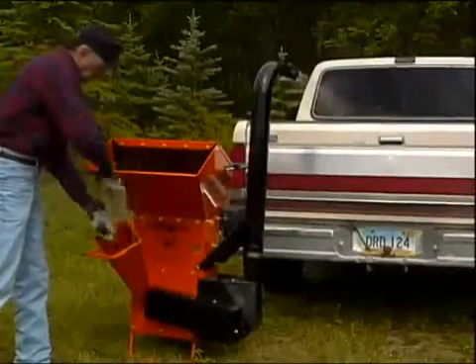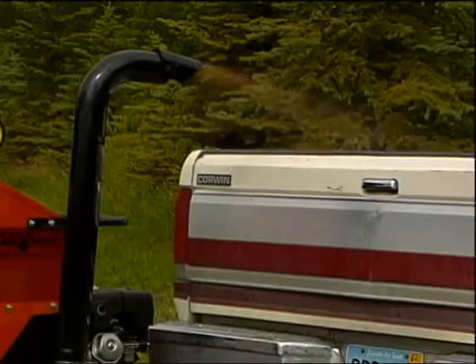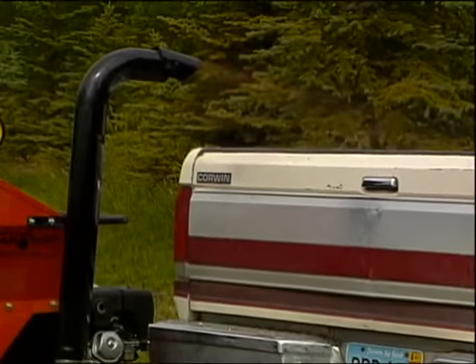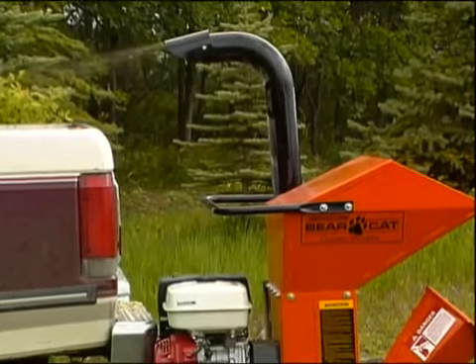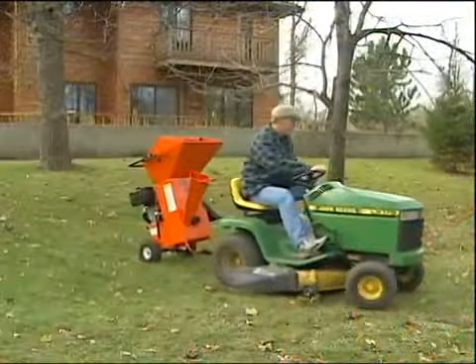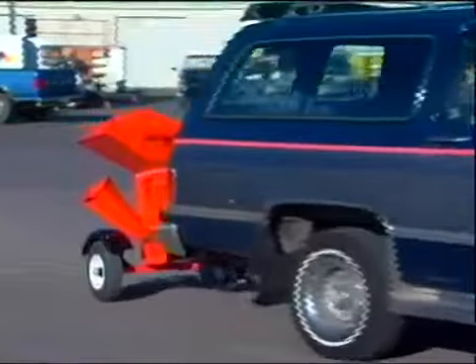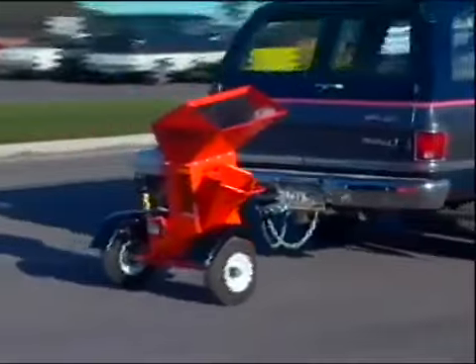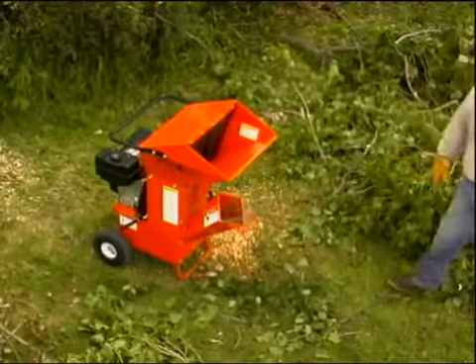Another option, exclusive to Bearcat, is the single speed blower, so you can direct the flow of chips and debris to a discharge tube which can rotate 360 degrees, so you can put the material where you want it the first time. For added convenience, you can choose the standard tow hitch or the fold-up tow hitch. Bearcat also has a road towable model that makes it easy to get to and from a job site quickly. The mid-range chipper shredders from Bearcat work great for consumer or commercial uses and are superb lawn and landscape management tools.